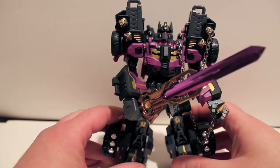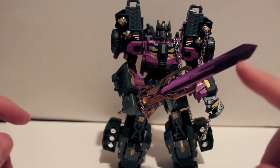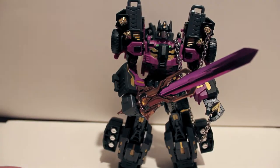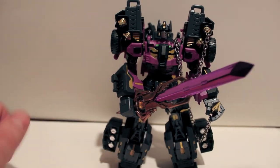I even got Bumblebee holding one on my shelf. But yeah, that's just a real quick look at the Dr. Wu sword for Shadowglass Optimus. If you have Shadowglass Optimus and you see this sword lying around on a website, pick it up, throw it in your cart. Fifteen bucks, something like that — it's not gonna kill you and it looks awesome. So yeah, this is the Dr. Wu Broken Blade Sword for Shadowglass Optimus.